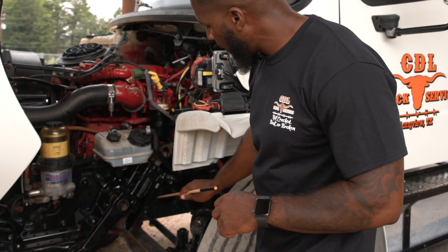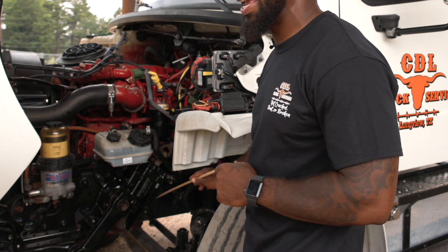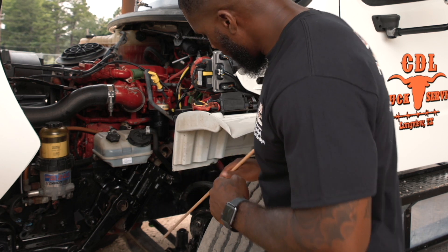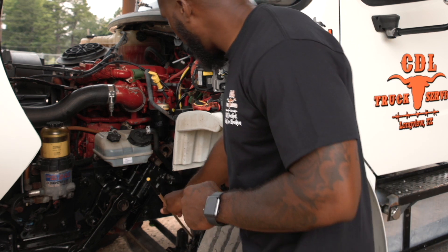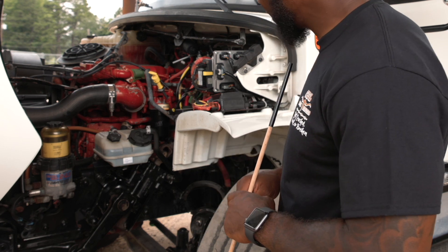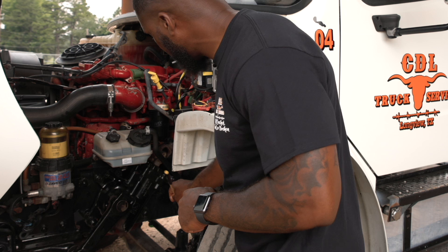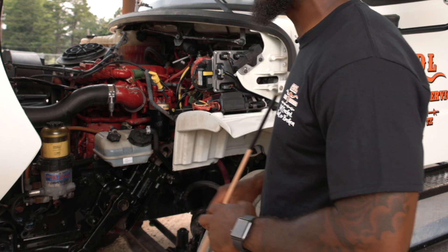Back here I have my frame. It is securely mounted, not cracked or broken, and it is free from any illegal welds. Here I have my top and bottom shock mounts. They are securely mounted, not cracked or broken, and the nuts and bolts are present and tight. My shock itself is securely mounted, not cracked or broken, the nuts and bolts are present and tight, and it is not leaking.